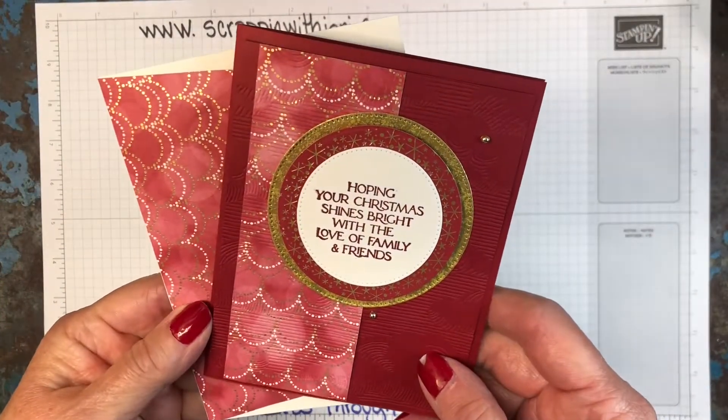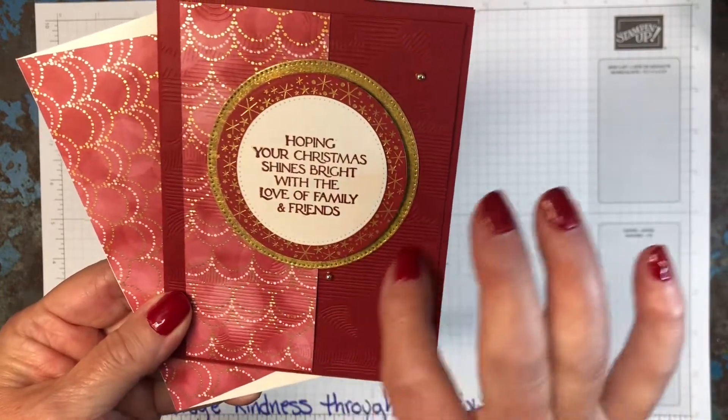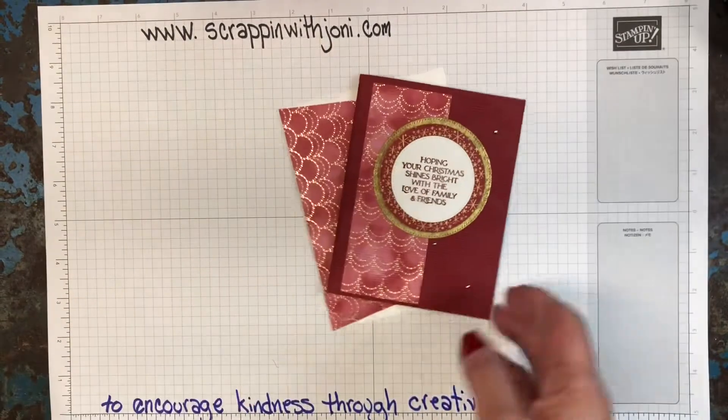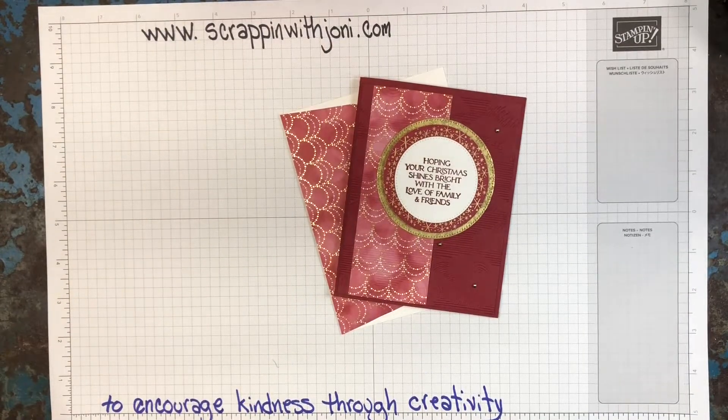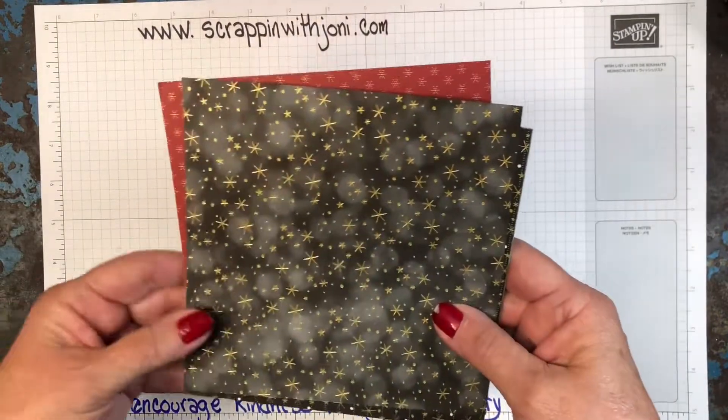This is the pretty Christmas card we're making today. We're going to use some different die cuts and an embossing folder that you might not think of as a Christmas embossing folder. But first let's talk about the paper pack. This is a paper pack that's in your July through December mini catalog and it's called Lights of Glow.